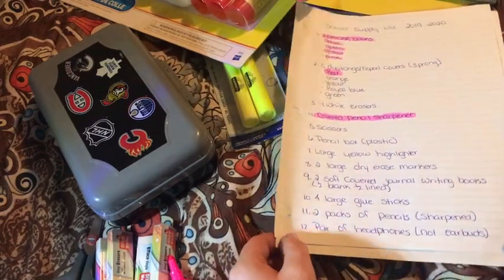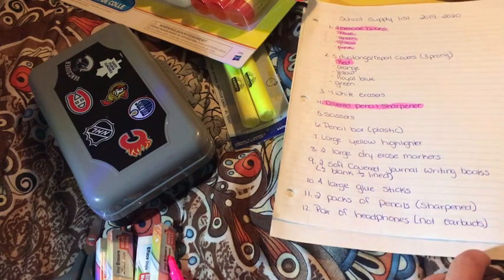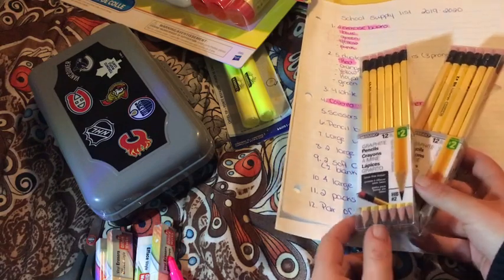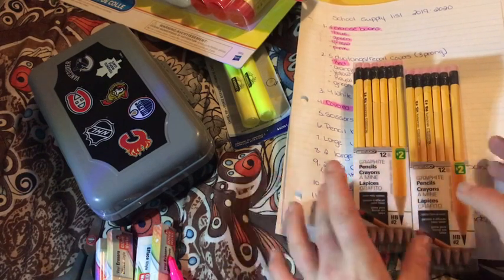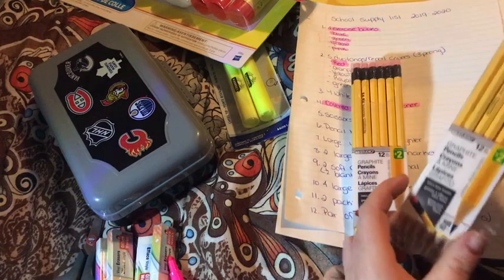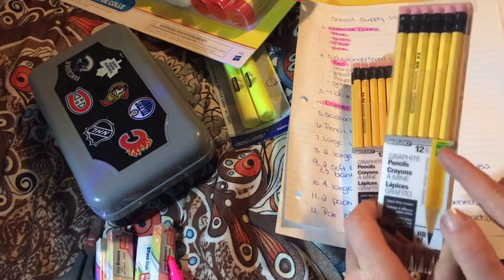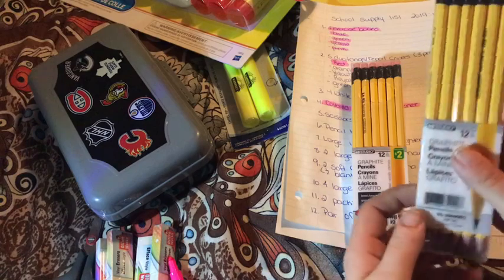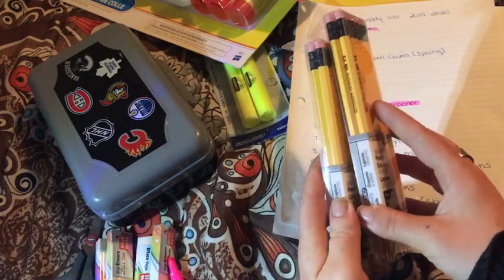The next thing we need are two packs of pencils, and they want them sharpened before they go to school. Luckily, you can buy already sharpened pencils — I don't think this was a thing when I was younger, having to sharpen a bunch yourself. I got them again at the dollar store. They are HB number two pencils. Easy purchase.